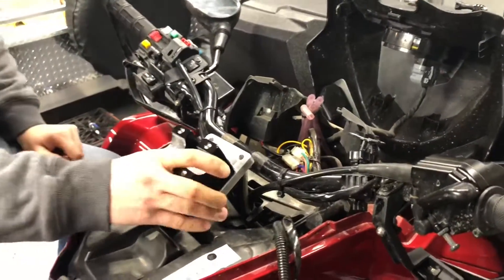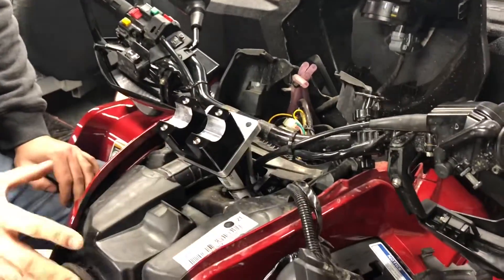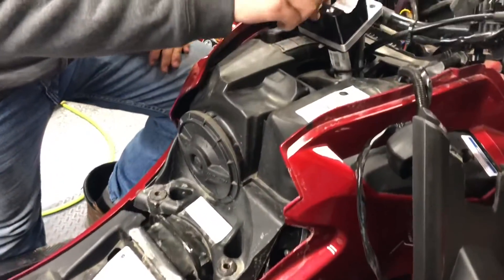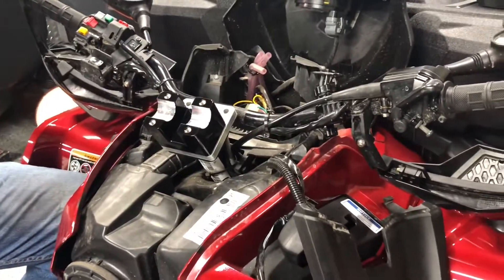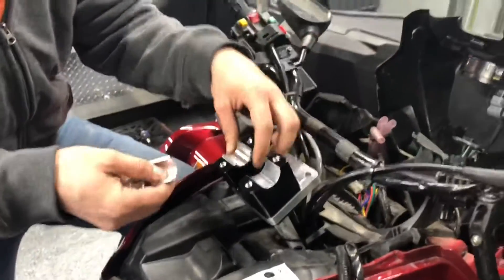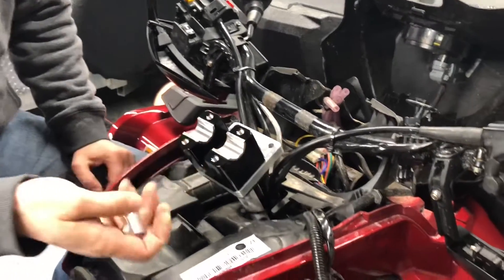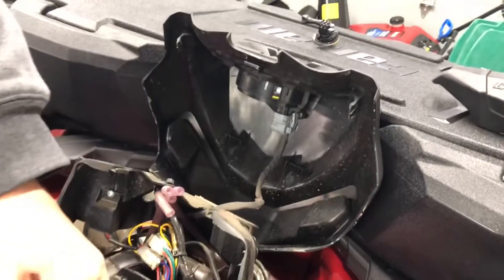The bolts are all tightened down — now it's a solid one piece. It helps if you take apart the bike or the plastics covering the area so it gives you better access to the bolts underneath. Now I'm going to put the bars in. You get little shims in the kit from Original Mod Designs, so you just put them in there and put the bars on top. Sandwich it like that and wiggle it.